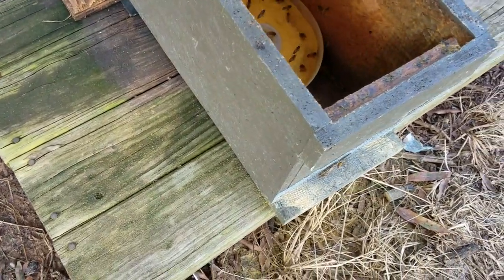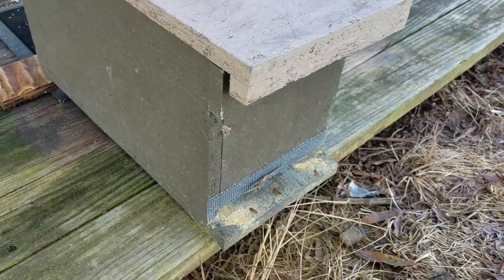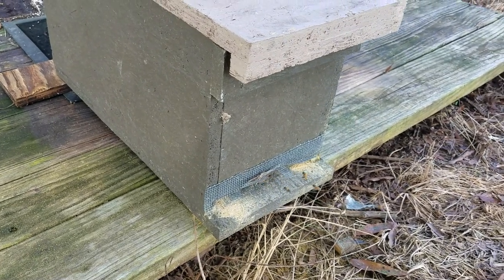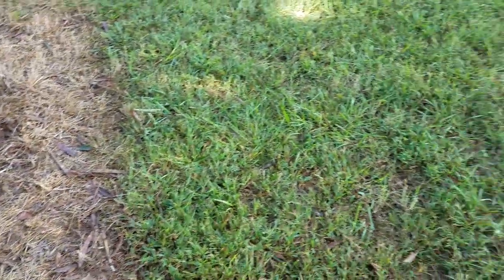You can use an old box of any kind — you don't have to use an old hive. Make yourself a box out of wood and make an entrance in the front where the bees can go in and out. It's as simple as that.